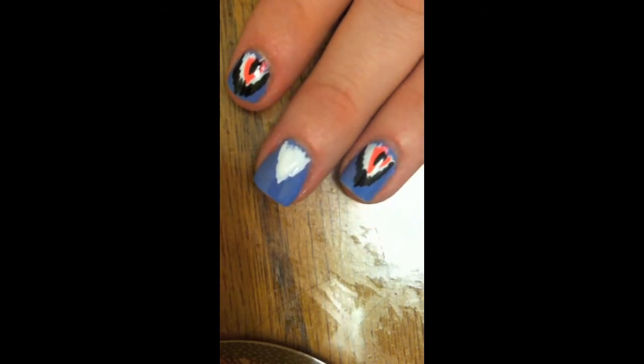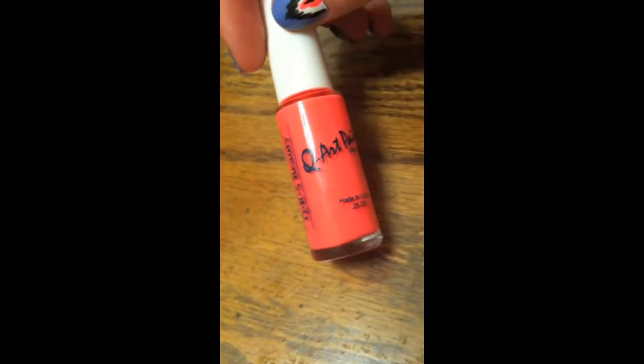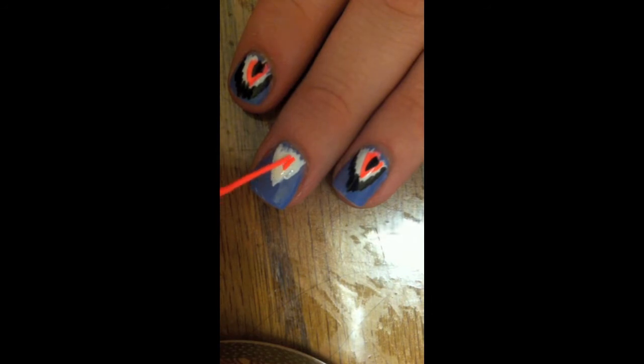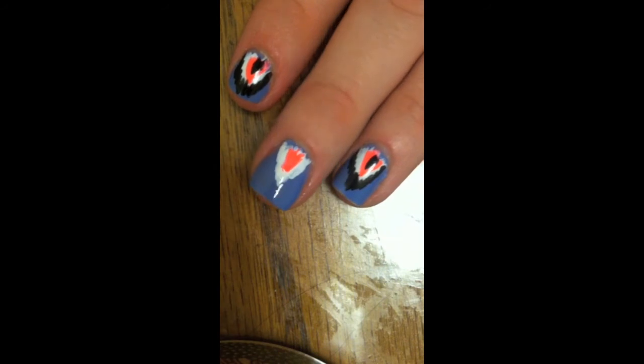Now we're just going to let the white dry and we will be taking our other nail art pen which is in Caribbean Coral — I found these nail art pens at a local beauty supply shop. I'm going to take that and make a smaller triangle in the middle of the white one. It doesn't matter exactly what it looks like; it's how you feel you want it to look.